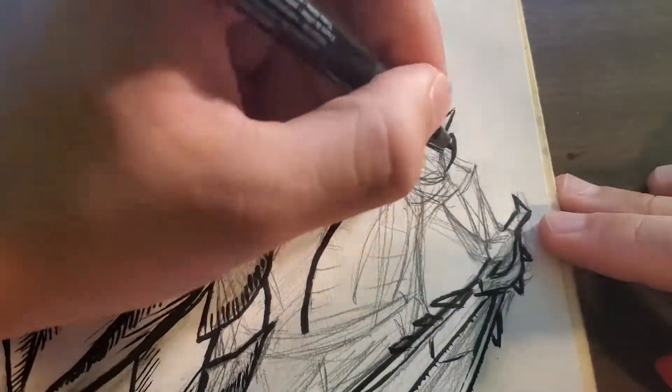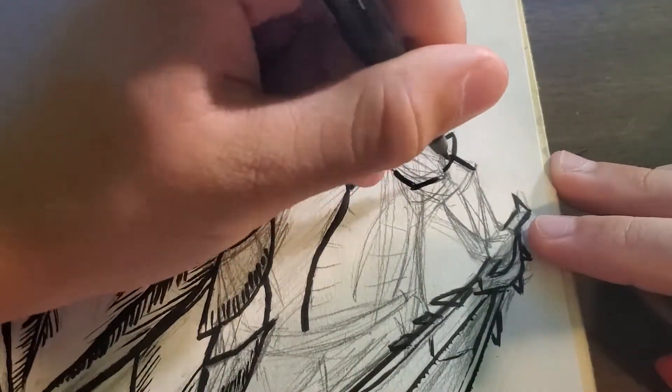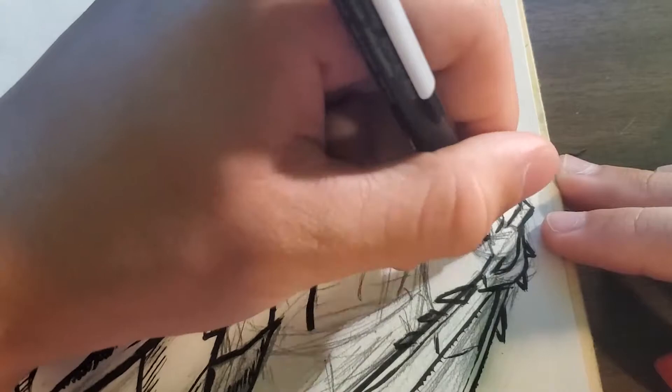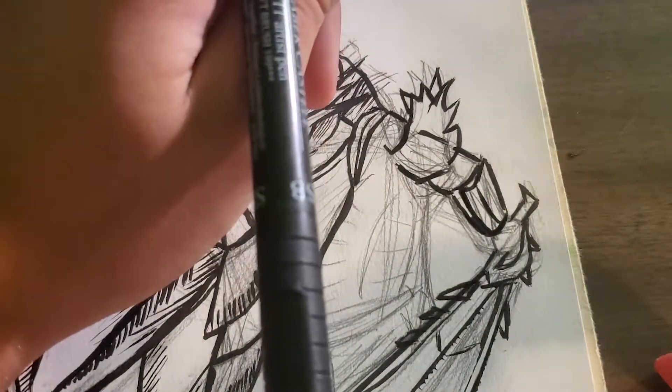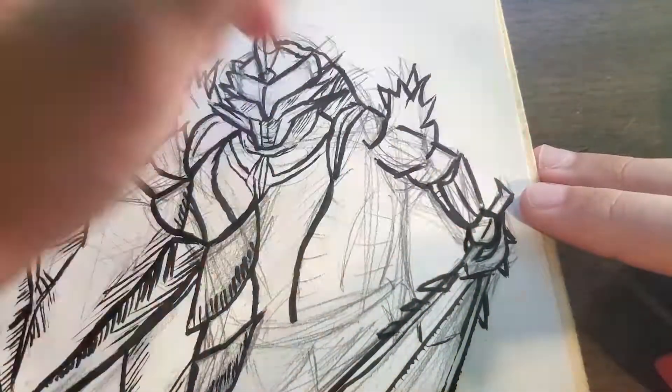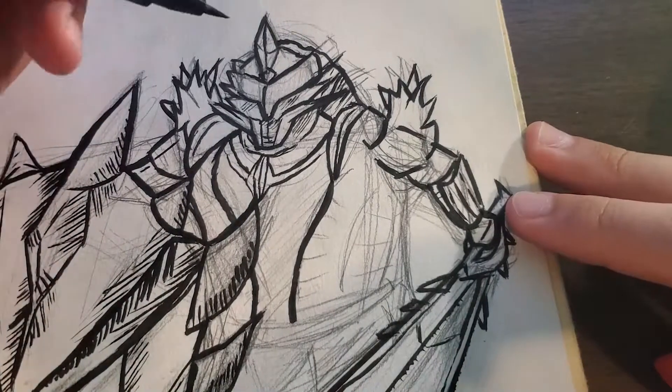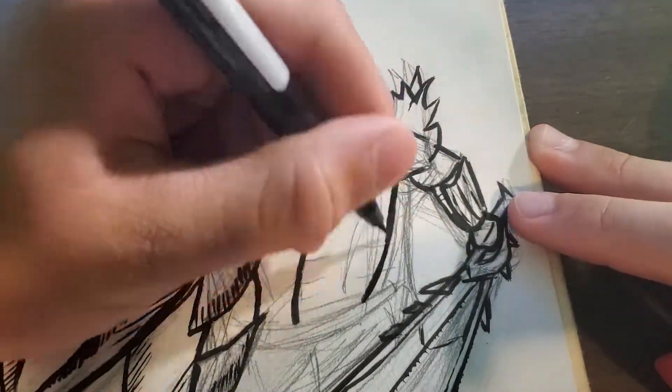I wanted to do this set of the sword, shield, and armor because I like the contrast. It's actually the Zorathalos armor and the Rathalos sword and shield — I like the contrast between the bright blue and the red.